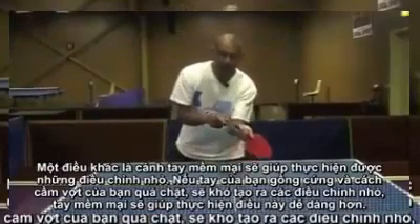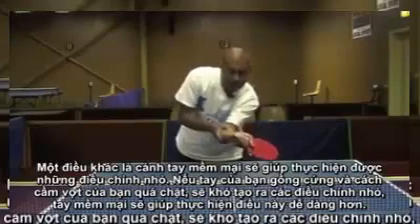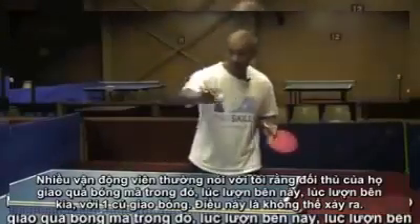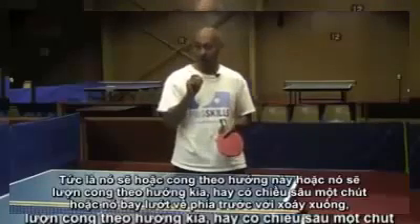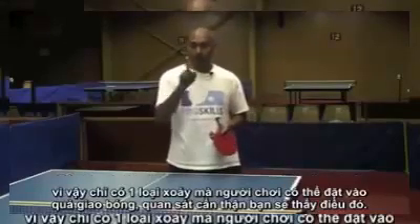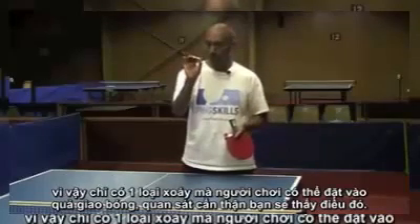Soft hands will also allow you to make small adjustments. If your grip is tight, it's hard to make small adjustments; soft hands allow you to do that a lot easier. Players often tell me their opponents are serving the ball so it snakes one way and the other with the one serve — that can't happen. Watch the ball carefully and you'll see it can only curve one way on a serve. It'll either curve this way or the other way, and it'll have some dip or slide through with backspin. There's only one spin a player can put on the serve — watch it carefully and you'll see it.